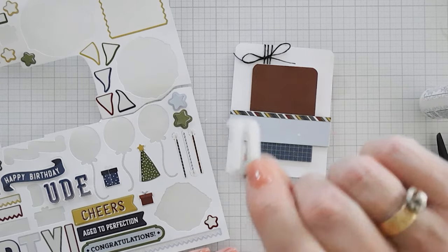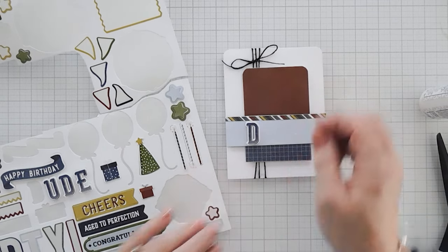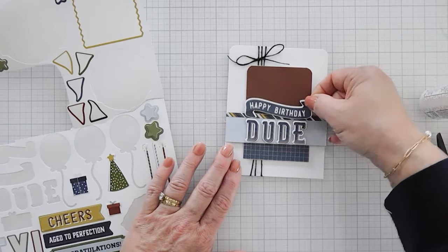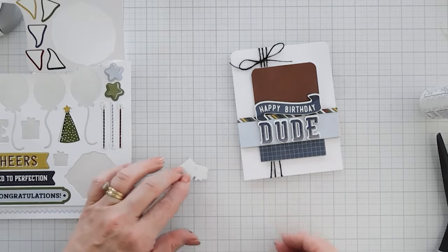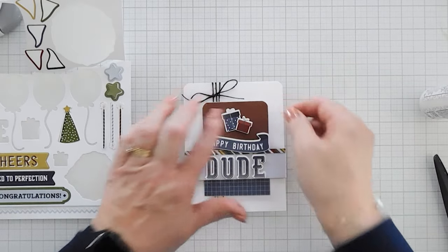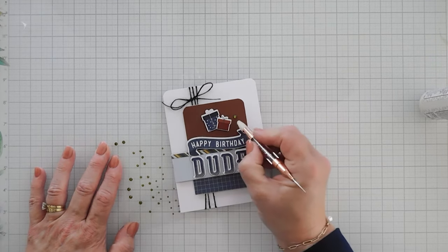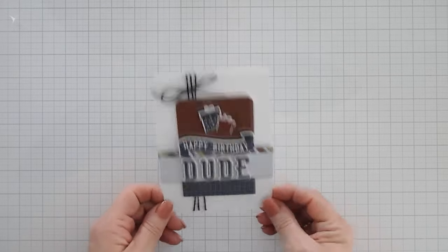For this card I'm using the stickers that say 'dude,' popped up with some foam tape, and we're going to layer them in the center. I also put foam tape behind the 'happy birthday' and we're going to add that right at the very top. We have two presents — I'm going to layer them together a little wonky, add foam tape behind them, and place them just above the 'happy birthday.' And lastly, we're going to bring back some green gems and add just a few. And that will finish card number two.